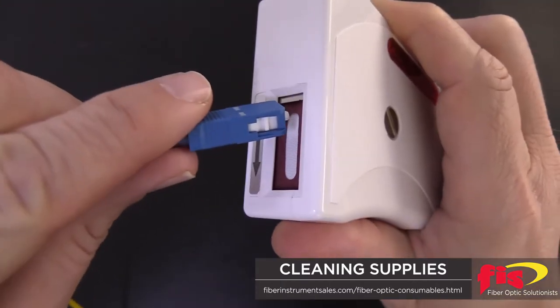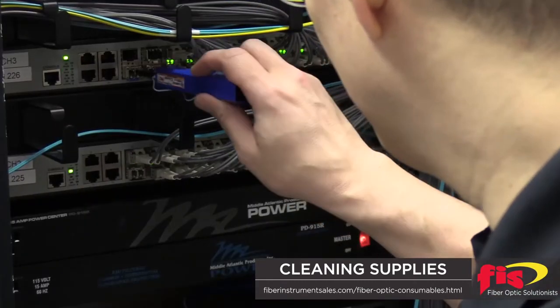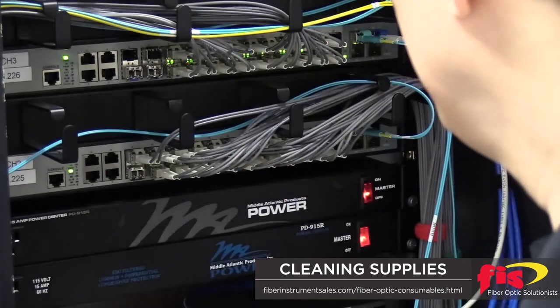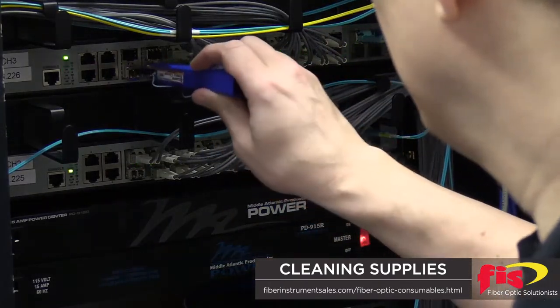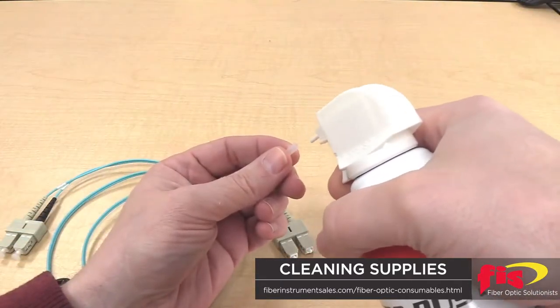Dry woven cloth contained in handheld advance holders effectively clean polished ferrule ends. Dust and dirty connector bulkheads are best cleaned with 1.25 and 2.5 mm diameter bulkhead ferrule cleaners. Canned air is often used to clean end ferrule caps before covering the end ferrule.